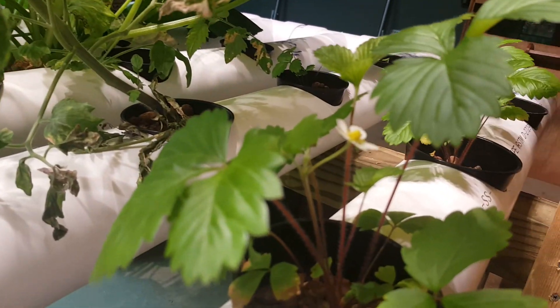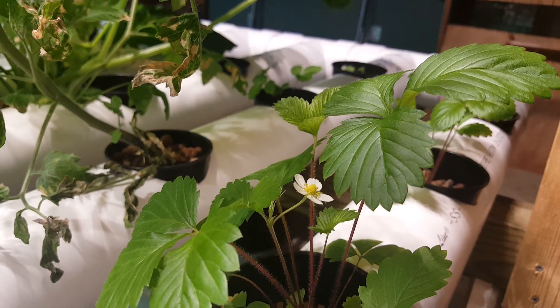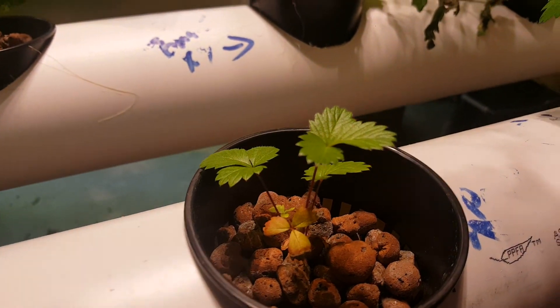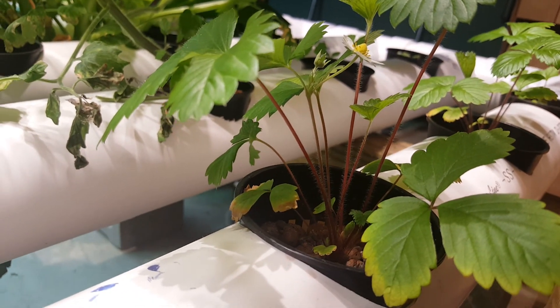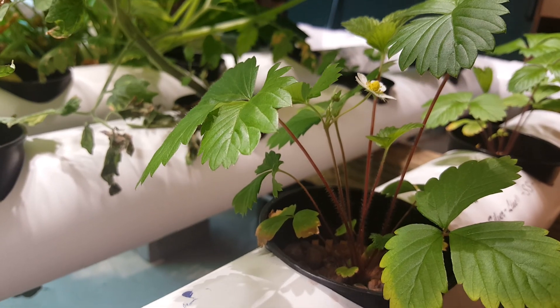We also have a strawberry that's grown here, which is awesome. We've been waiting for the strawberries. Last time we ran the system, we could not get any strawberries to grow bigger than this plant right here. And now they're all getting pretty big and strawberries are starting to come up, so it's really exciting. My daughter loves strawberries and I can't wait to have some that we can harvest.